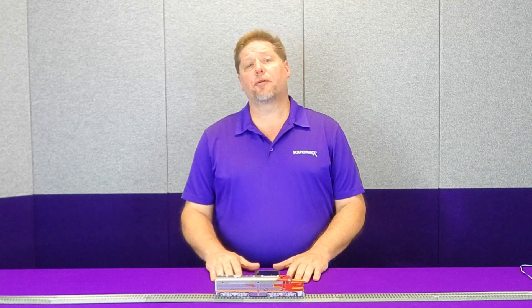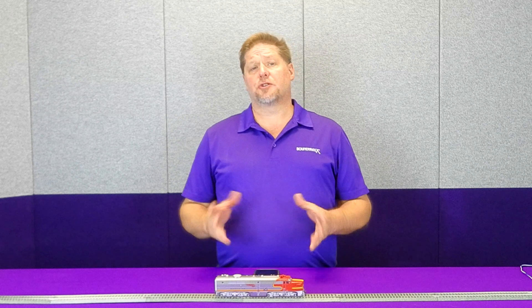Hey guys, Georgia Soundtracks here, and this week we're going to resume our Operations 101 video series. This week we're going to talk about the automatic, or what's also known as the train brakes. So let's get started.